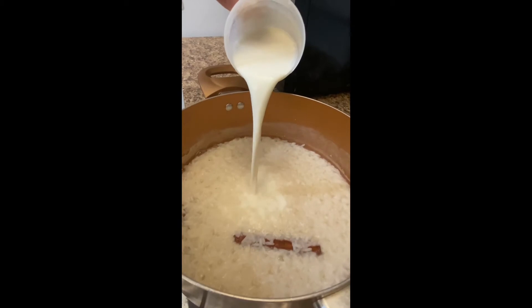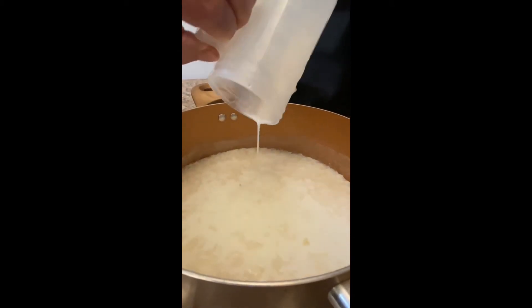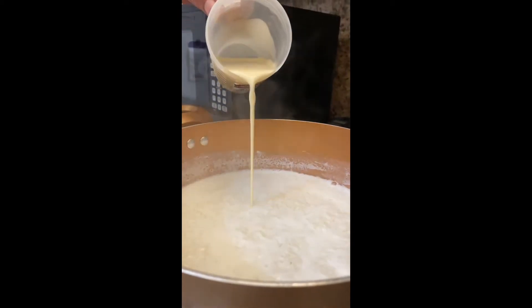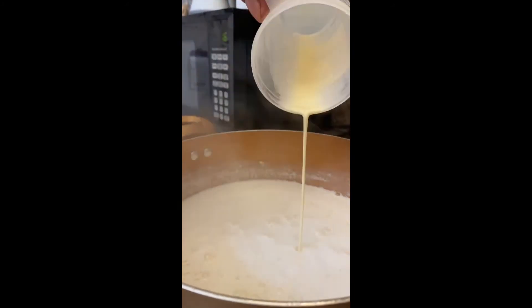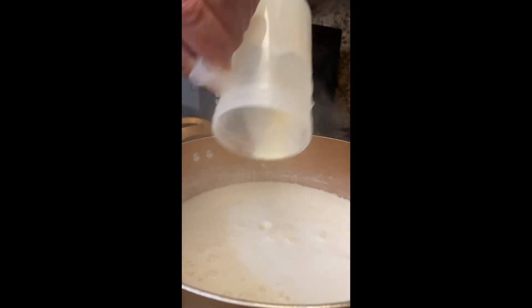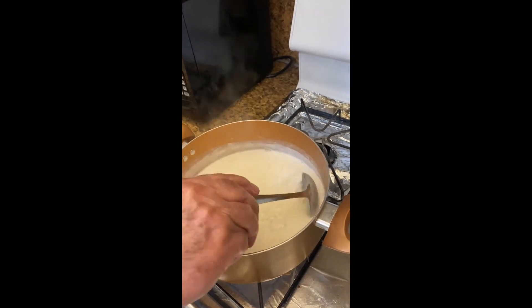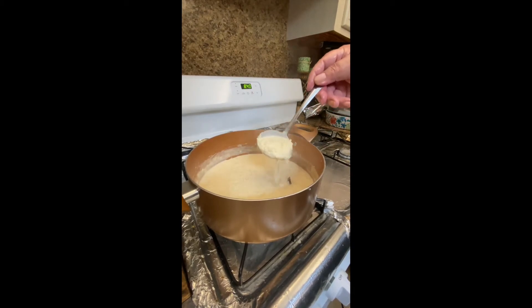Now we're gonna add our two milks — the first one being one cup of whole milk, and then the second one is the entire can of the evaporated milk. Then you're gonna stir the milks really, really well.